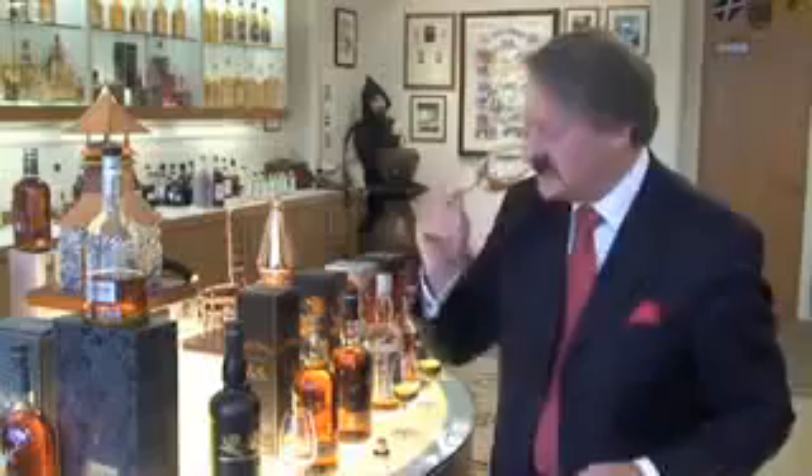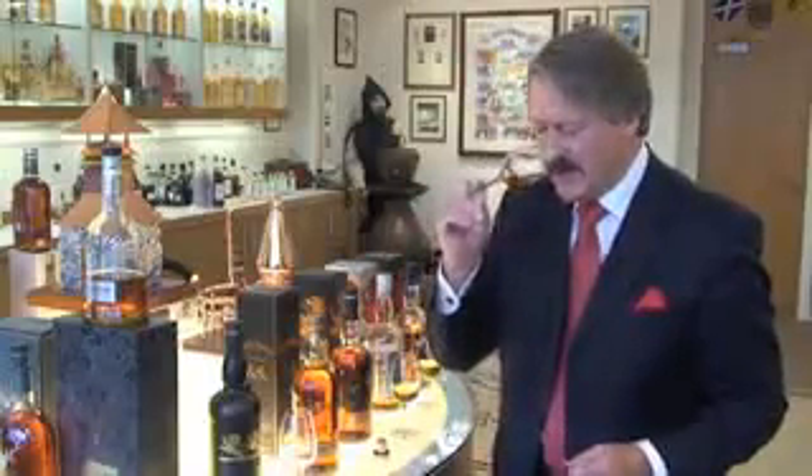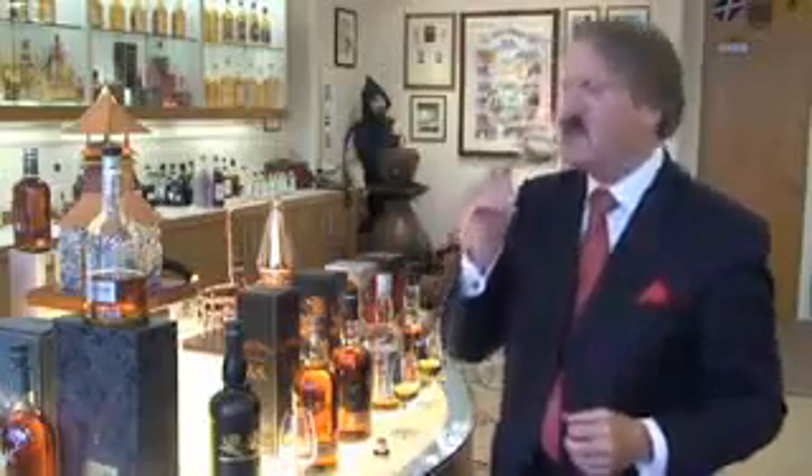So what we need to do is take this lovely Whyte & Mackay Supreme 22 years old — all those citrus fruits I mentioned. 22 carat gold, no question. Whyte & Mackay Supreme, 22 years old. Great for you.